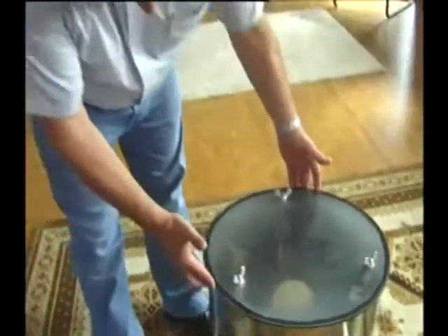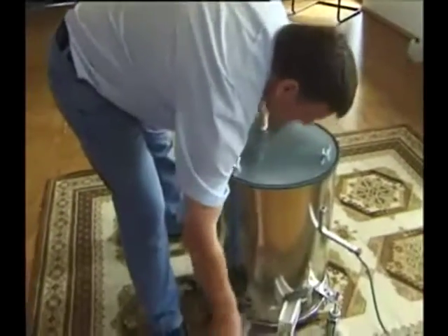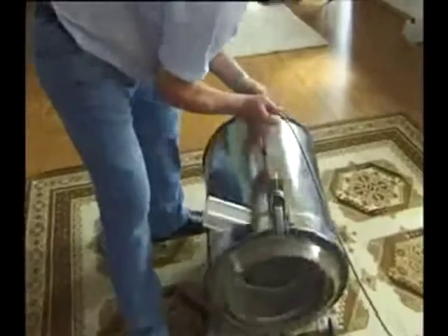The Large Prototype. This prototype is actual size. In total, the power of this system is 500 watts.